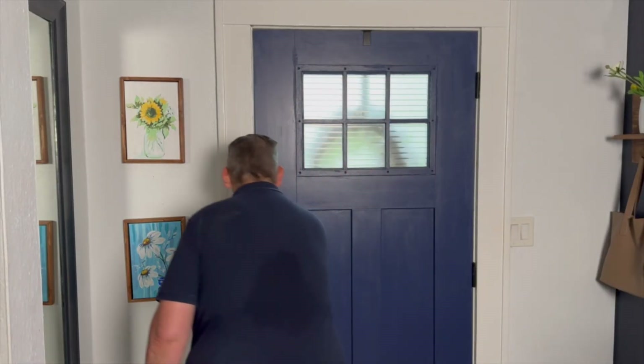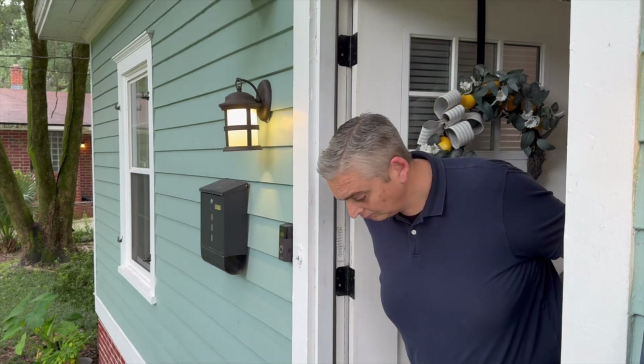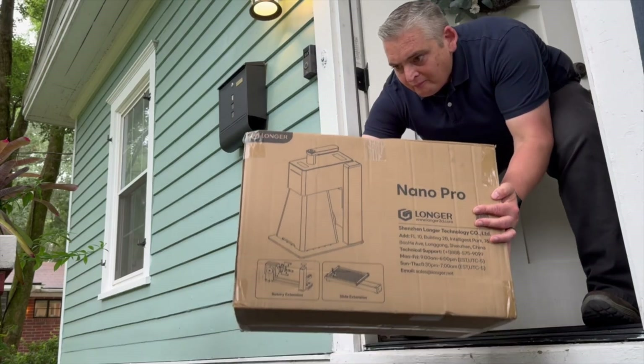I have had a great experience working with Longer, both their customer service and their products, so when they asked me if I would like to participate in reviewing their new Nano Portable Laser, it was an easy yes. I received the Nano Pro full package set which includes the Nano 12-watt laser, the rotary attachment, and the sliding bed attachment.